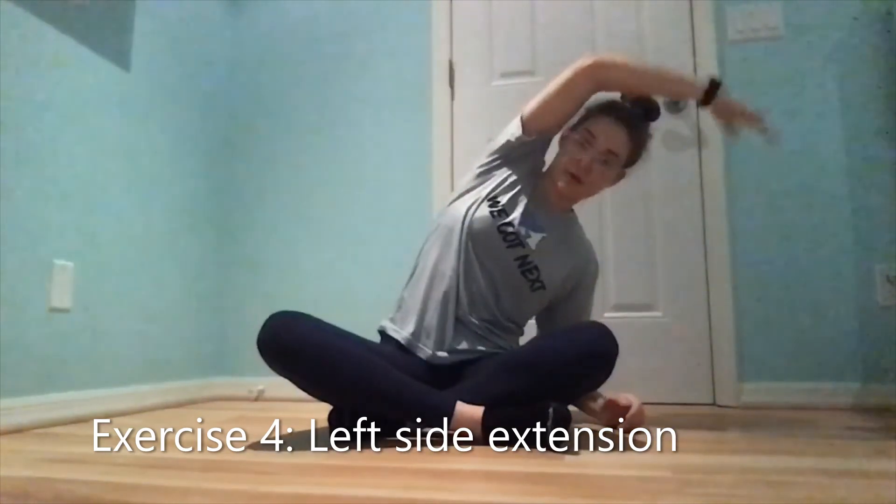I'm going to bend this way. I'm going to bring my right arm over. I'm going to feel a stretch right here on the right side of my body. I'm going to hold this for 30 seconds.